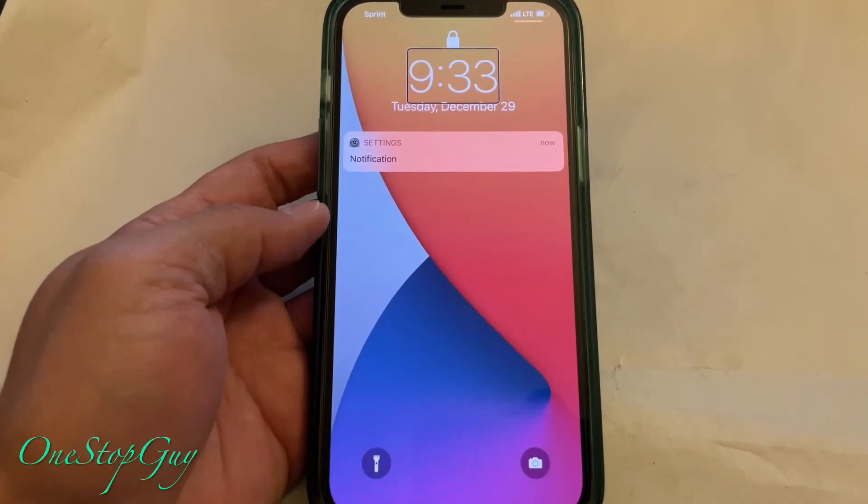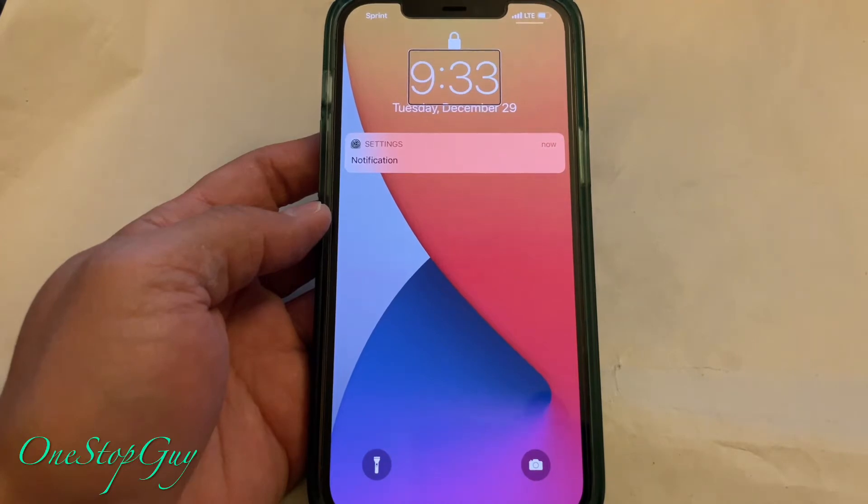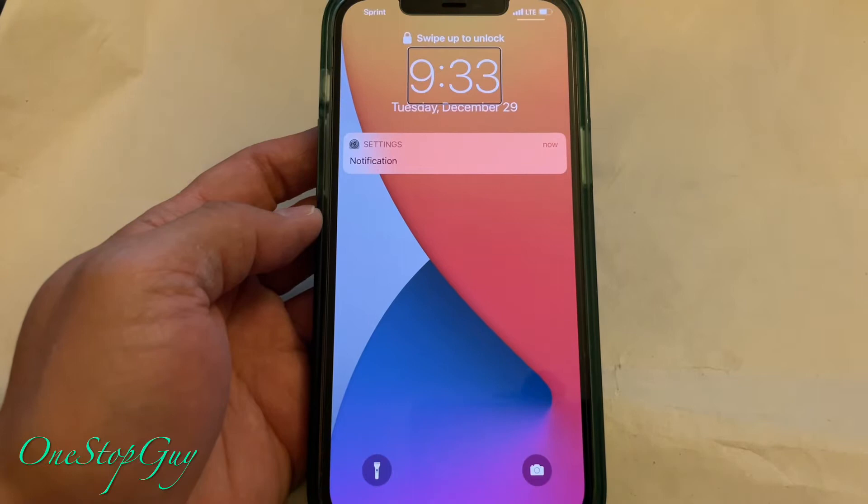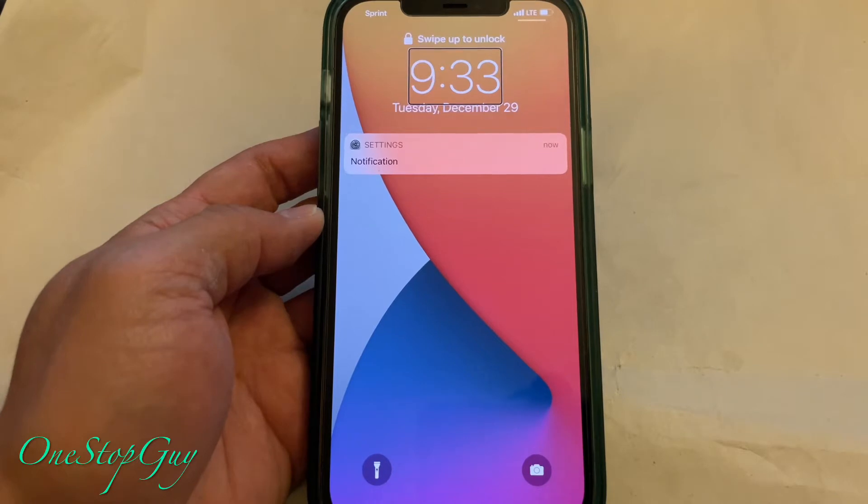Hey everyone, it's OneStopGuy. How's everyone doing today? Hoping you guys are all having a great day. Today I'm going to show you guys how to turn off the VoiceOver on your iPhone 12 Pro Max.